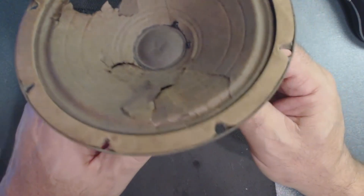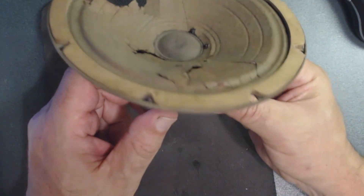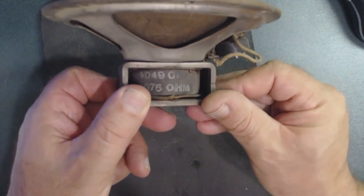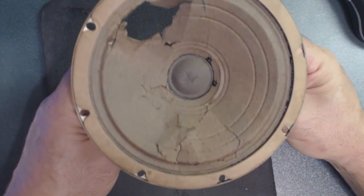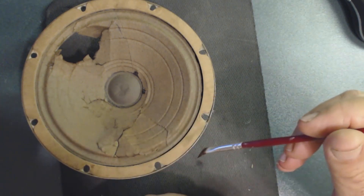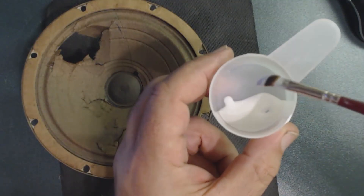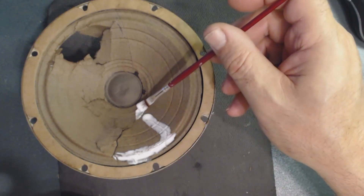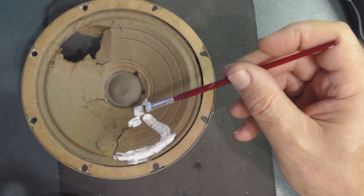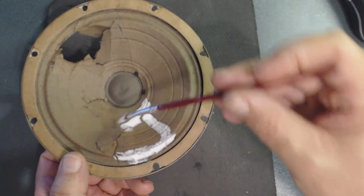This is the second speaker which has been damaged. I do have a new cone for it, but I'm going to try to repair the existing one first. I hooked it up to the radio and the speaker actually works, which is a good sign. It is in very bad condition — I'm going to fix it area by area. The good thing about this glue is that it stays flexible after drying, which is great for speakers.